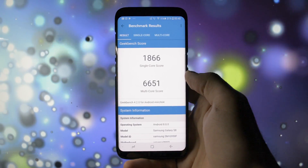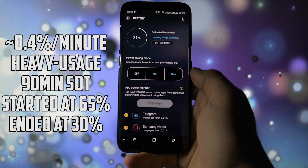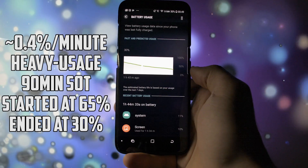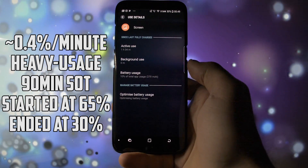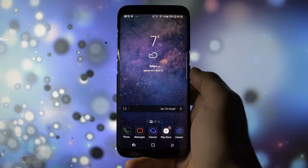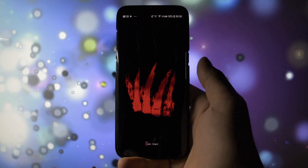In my previous video I said that Oreo beta eats more battery life than Nougat. I started this video at 65% and after more than 90 minutes I'm at 30%, which means almost 0.4% per minute under really heavy usage. I reckon this value is pretty legit taking into account that this is still a beta. If you're wondering which Oreo ROM to install on your device, go with this one — it is smooth, fast, and it's going to get lots of customization updates from now on.